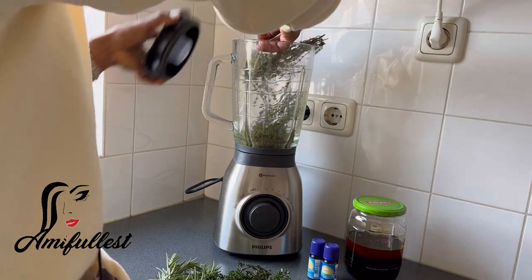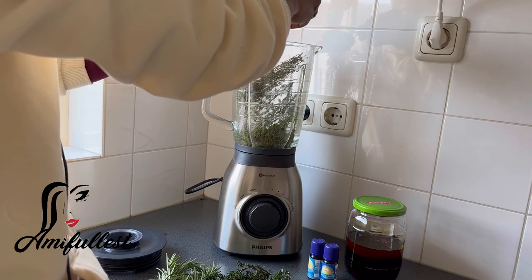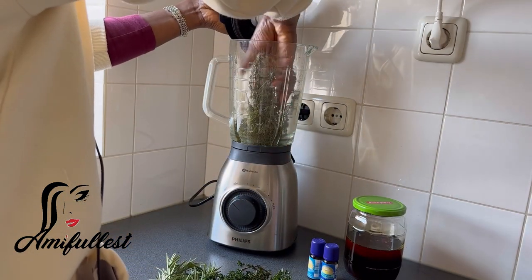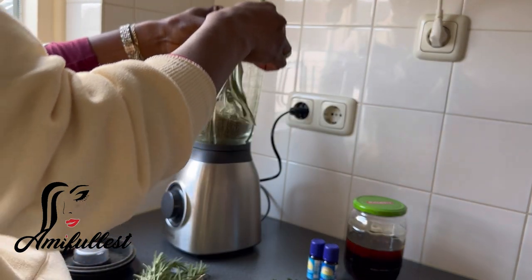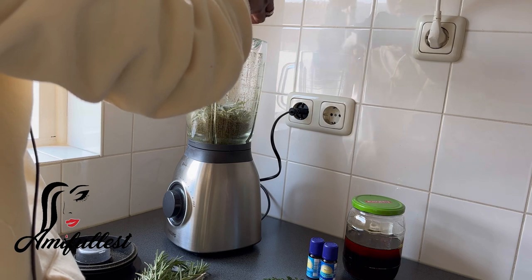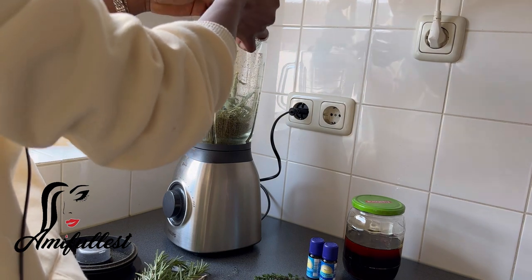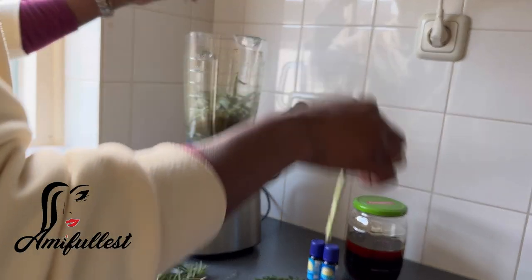I blended everything little by little - the sage, the rosemary, the thyme - everything blended smoothly. I thought about stopping halfway and blending the rest later, but my laziness actually brought the best out of me. I thought: just suffer through it and blend everything at once, so later you don't have to go through blending and shaking and washing the blender again. In 2023 I'm trying to minimize hard work, so since I was already going through the stress, I just blended everything.